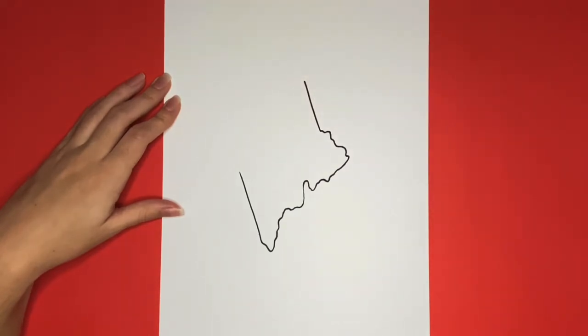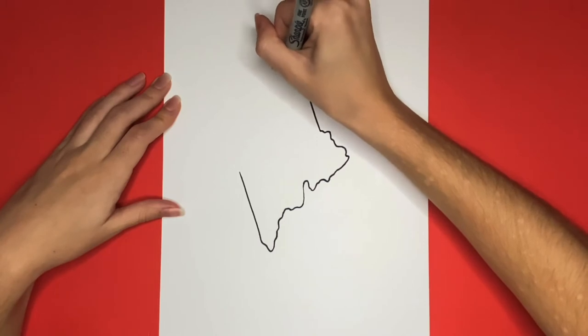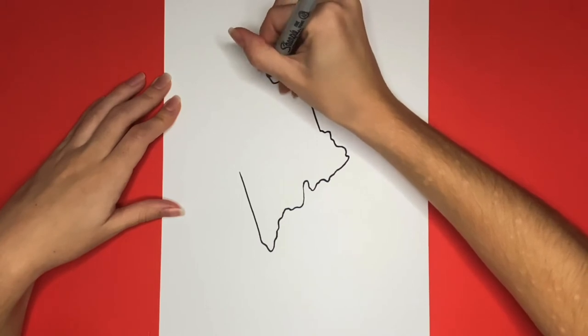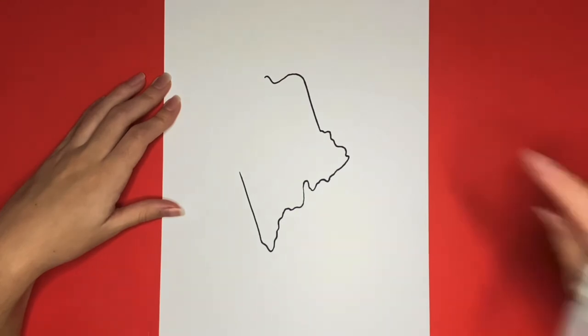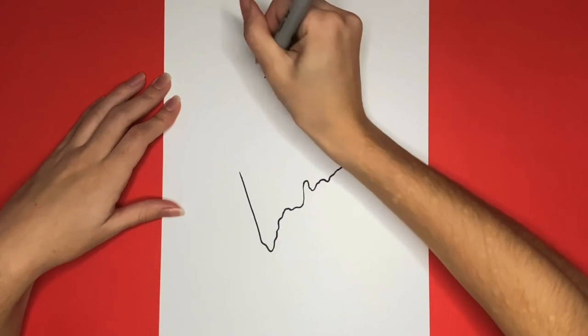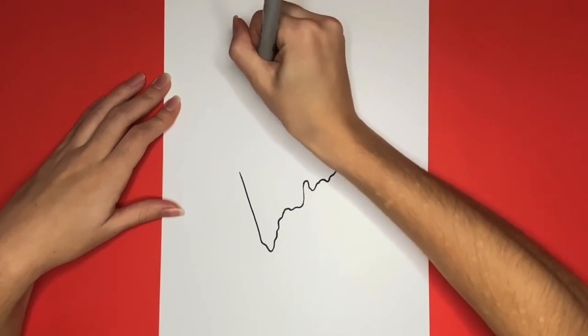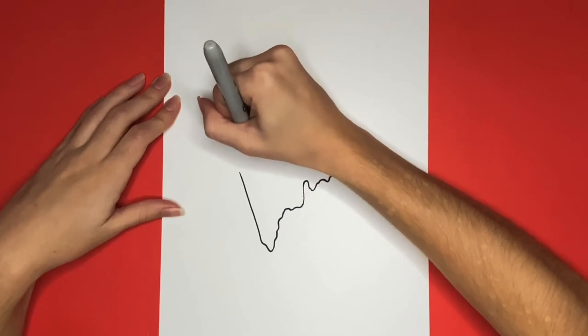Great job! Now at the top of that we are going to draw a hump that goes upwards, curves back downwards, and then back upwards a little bit at the end. Now right here will be the last line that we have to draw to connect our shape that makes the state of mane. This is going to be a wavy line all the way down.